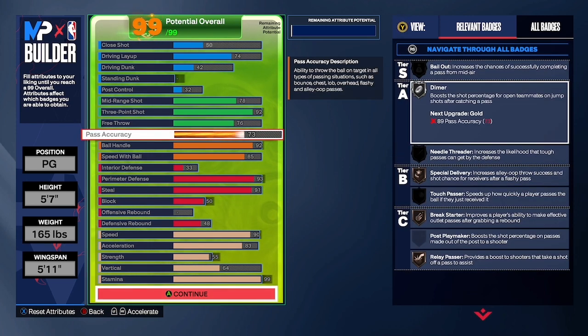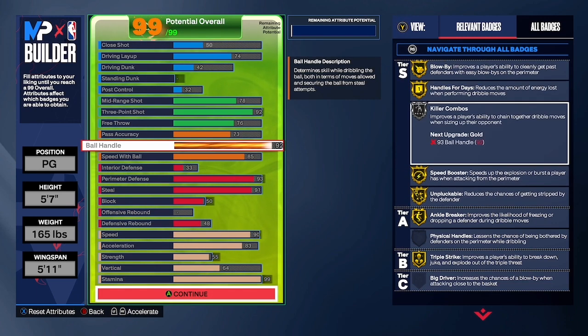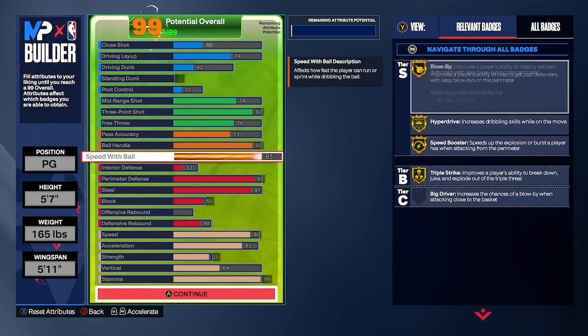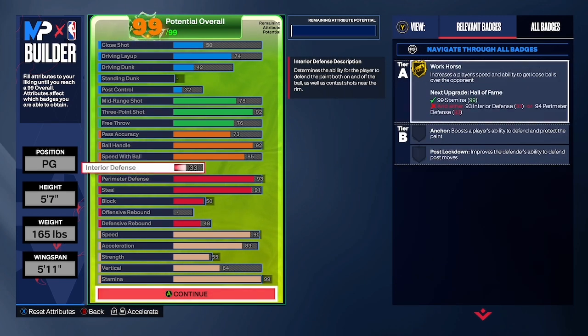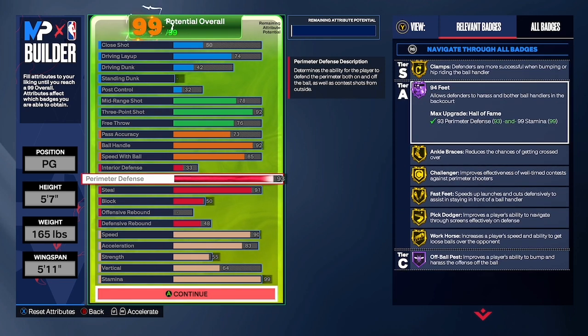Pass accuracy at 73 gives you the diamond on silver. 92 ball handle gives you the gold blow-by, gold handle for days, and silver killer combos. Look at all that gold — gold ankle breaker, 85 speed with ball.